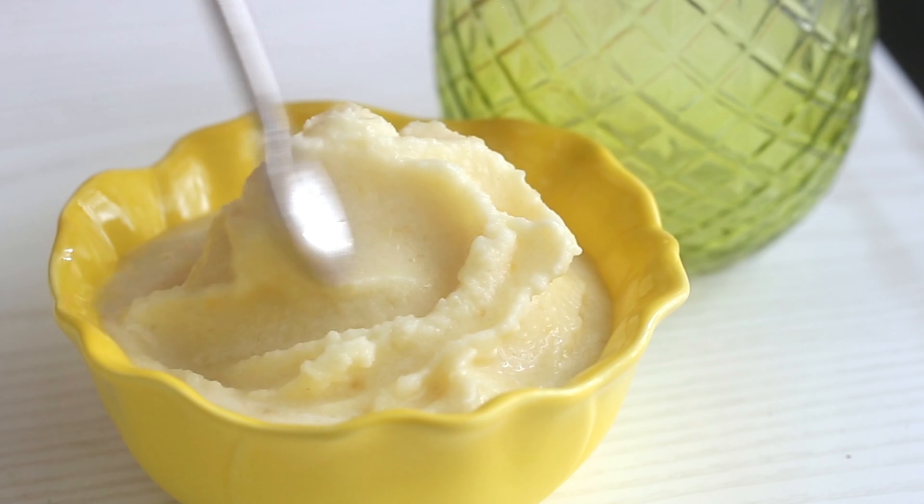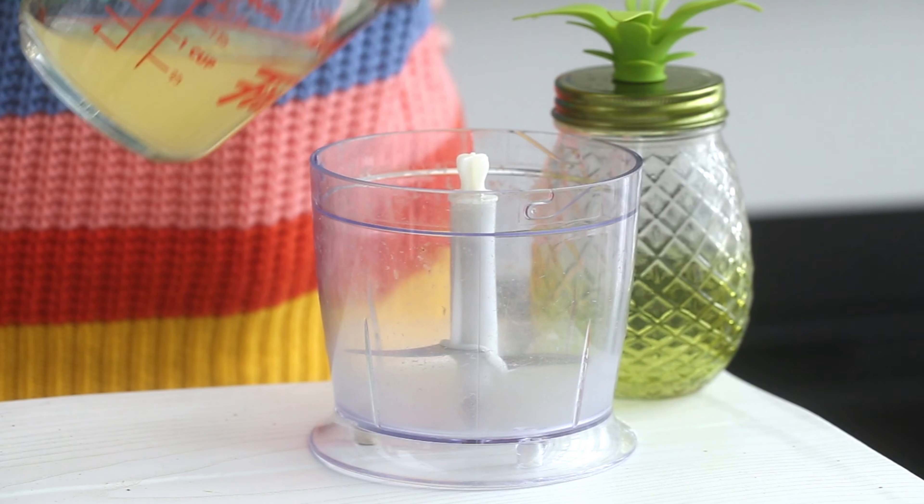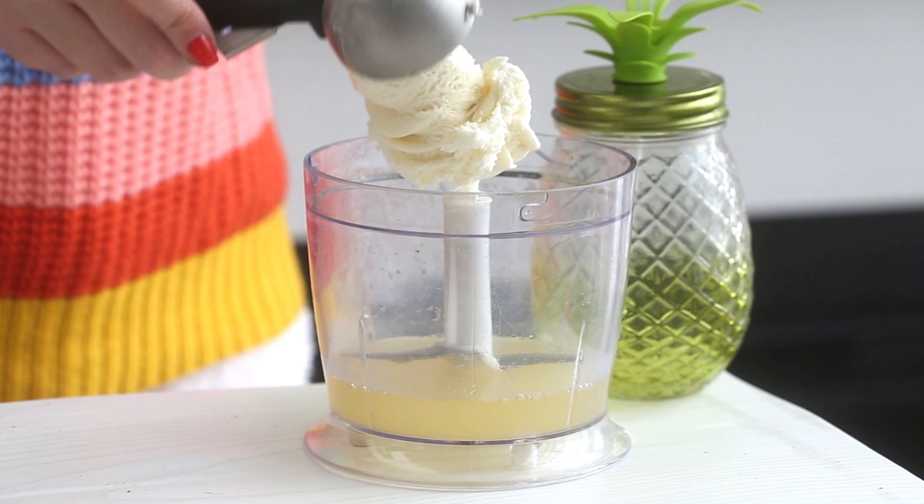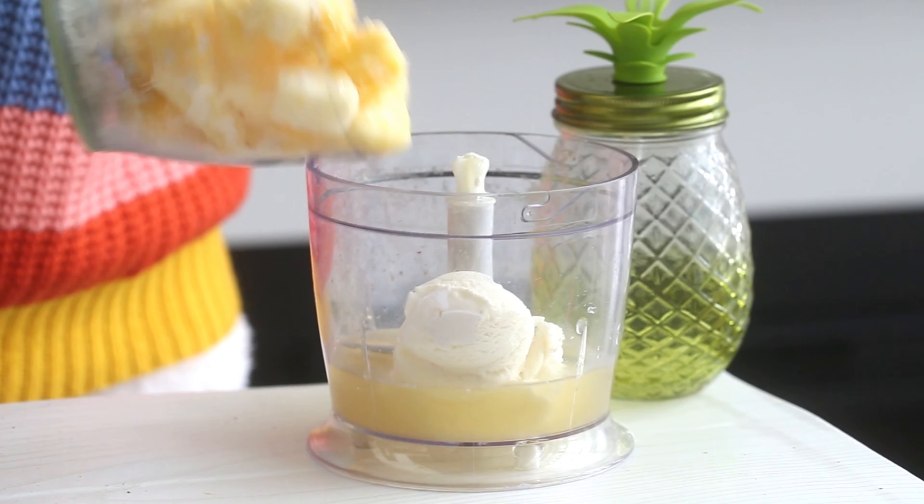First I'm going to show you how to make the non-vegan version. This is actually the recipe that Disney shared at the beginning of this whole quarantine thing, so that people could enjoy it at home, which is what triggered my idea for this video. So it's so easy — all you need to do is pop some vanilla ice cream, some pineapple juice, and some frozen pineapple into a blender and pulse to combine.